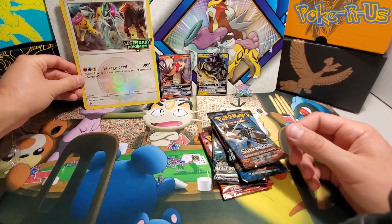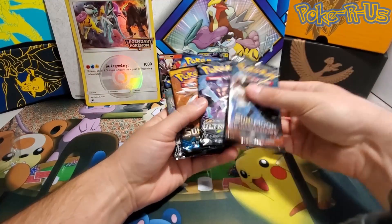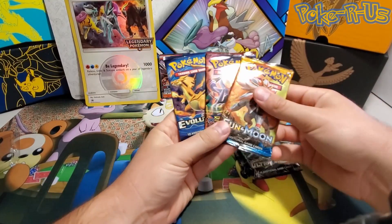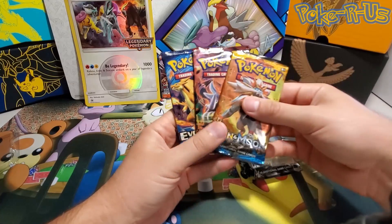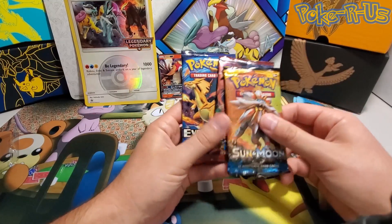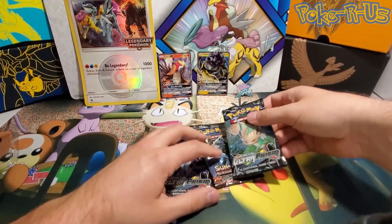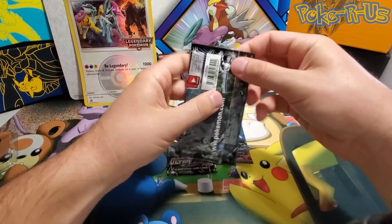So happy to add that to the collection. For the packs, I'm going to go through Burning Shadows and Ultra Prism. These three I'm not going to open because I'll just resell them unweighed — I don't really collect XY Breakthrough, and I already have the entire Sun and Moon and Evolutions sets. Let's save those for the store and break right into the Ultra Prism pack.